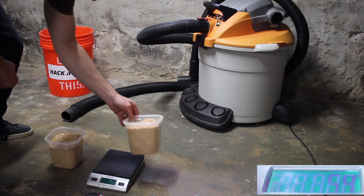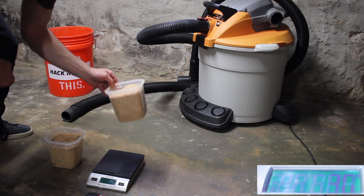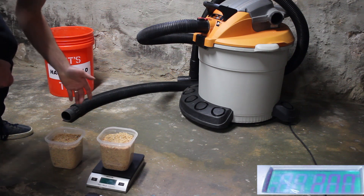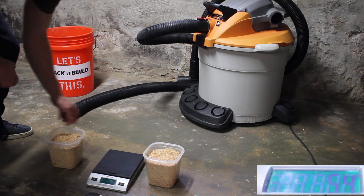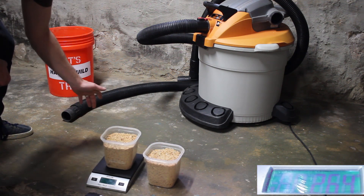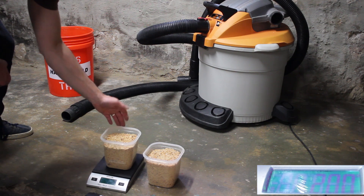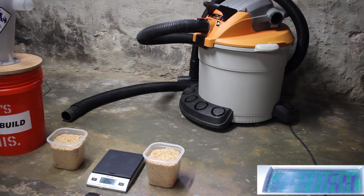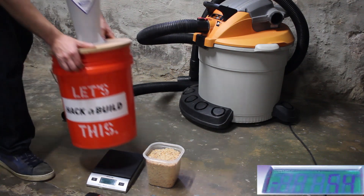To start the test I measured out 200 grams of sawdust and placed them into two identical containers. The sawdust is a mixture of sawdust from my table saw and planer shavings. I have a second camera set up to capture the reading on the scale — unfortunately it wasn't pointed directly at the LCD in the first clip so some of the numbers are a bit hard to read. I'll be using the same scale and container setup for the rest of the tests.